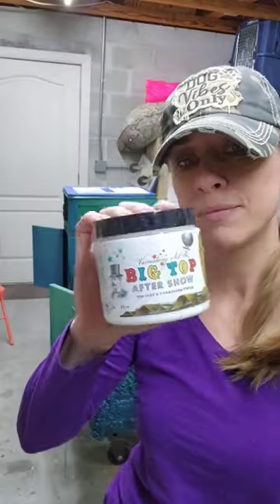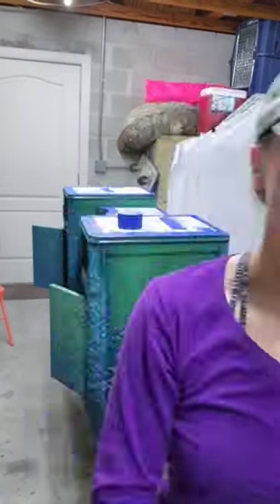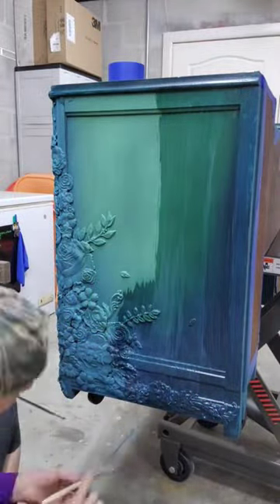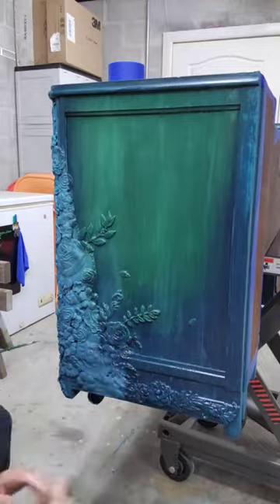It's time to seal this vanity. I'm using DIY's Big Top on this. I did paint it using DIY paint. I usually seal my DIY paint with clear wax or the Big Top. Both have their advantages and disadvantages.